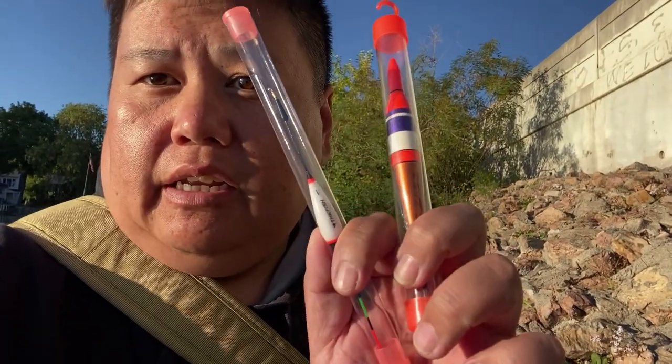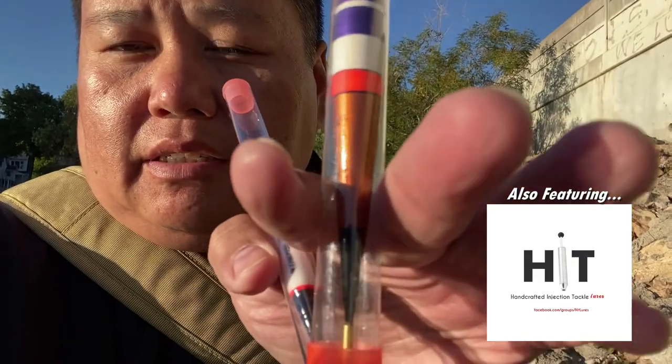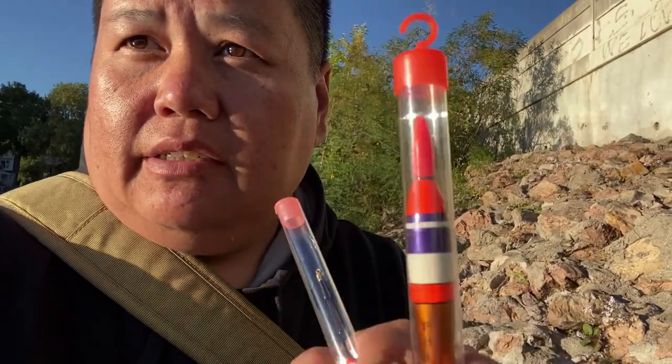Hey guys, welcome to another episode of Waterman Adventures. Today I'm going to be using some nighttime bobbers — these are LED bobbers I got from Amazon. I'm going to take a closer look at them and see how bright they are at night. I'm very excited. The crappie has been biting pretty good here, so we're at this little spot right here and hopefully we get some big crappies.